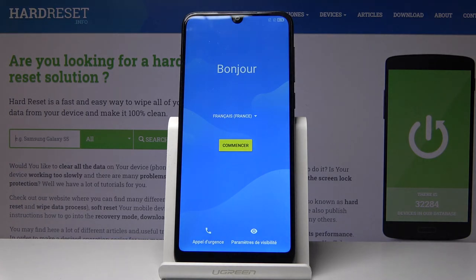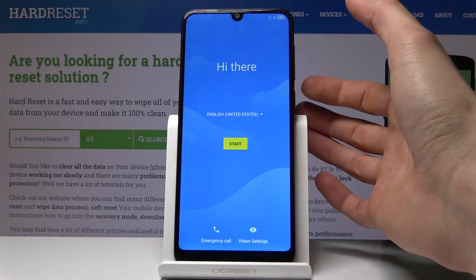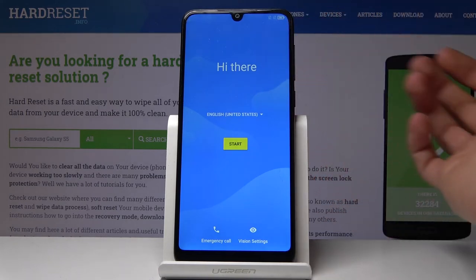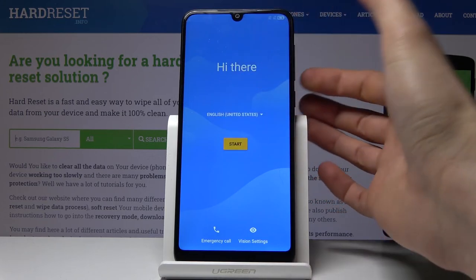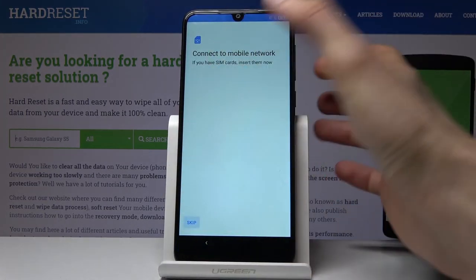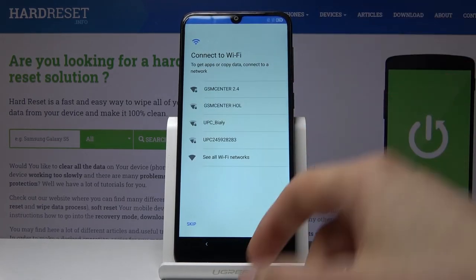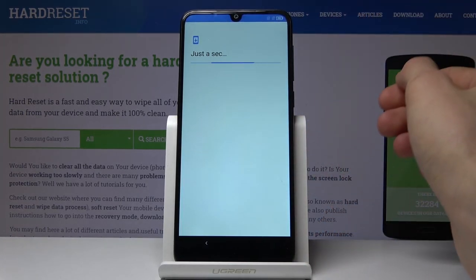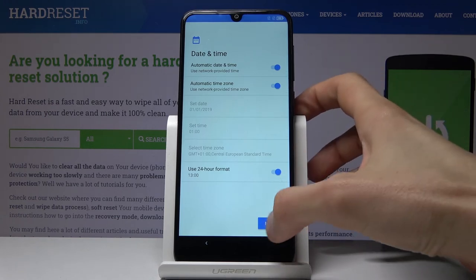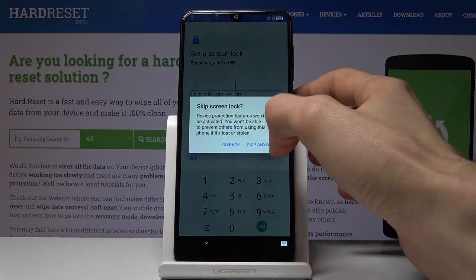The process has finished and we can now go through the setup process once more. This time you can choose whatever you want — connect to Wi-Fi, add your personal account, set up any protections. The device is now fully unlocked. I'll go through the setup process quickly so you can see nothing is blocking me. The first thing you'll notice is that I can skip the Wi-Fi connection, which is normally not an option if the device is still locked.